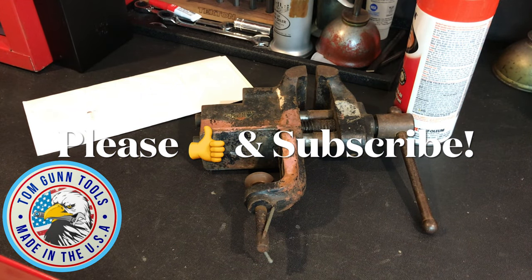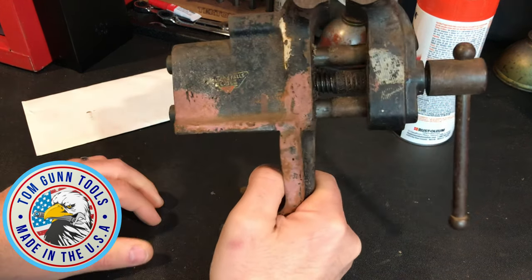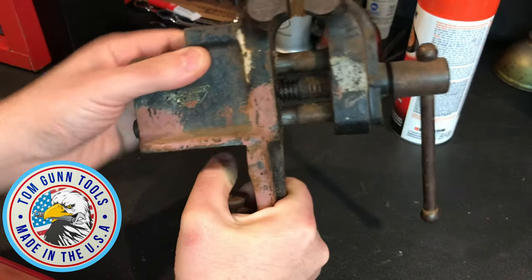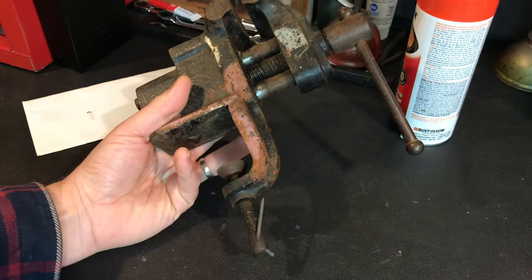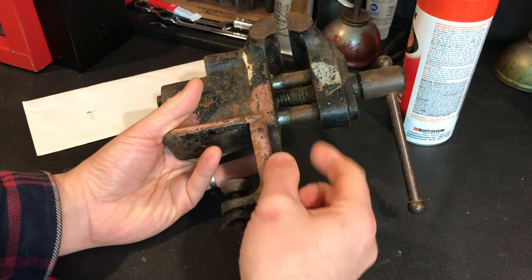Today's project is going to be a vise restoration. This vise is a Miller's Falls vise, and it measures about two and a half inches across the top. This is just a good old fashioned bench vise, but let me tell you, the quality on this is amazing.